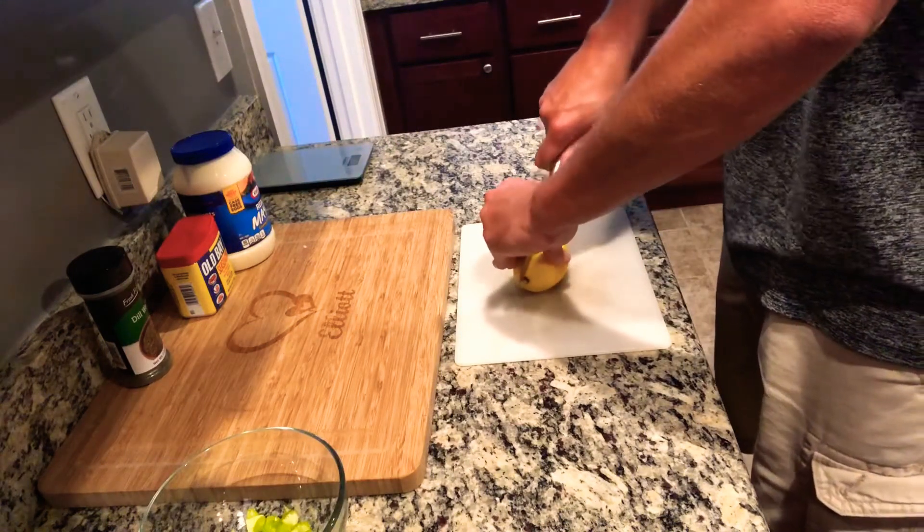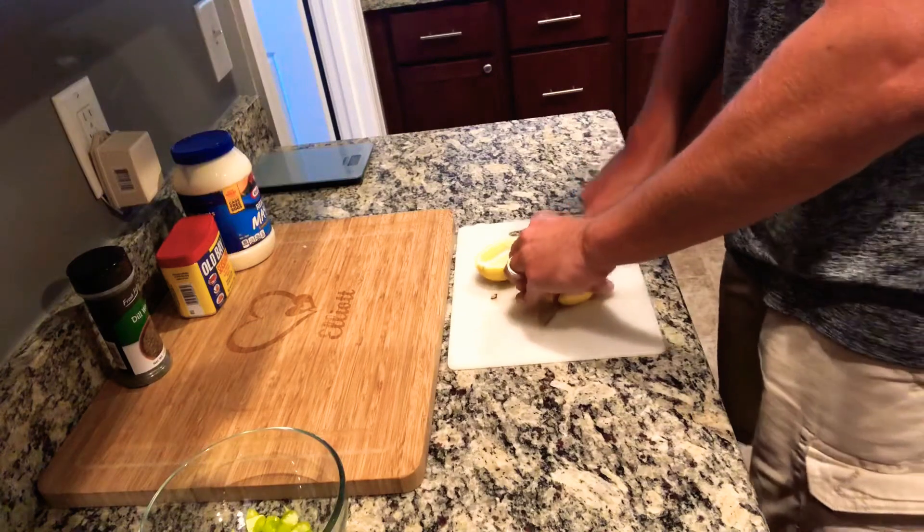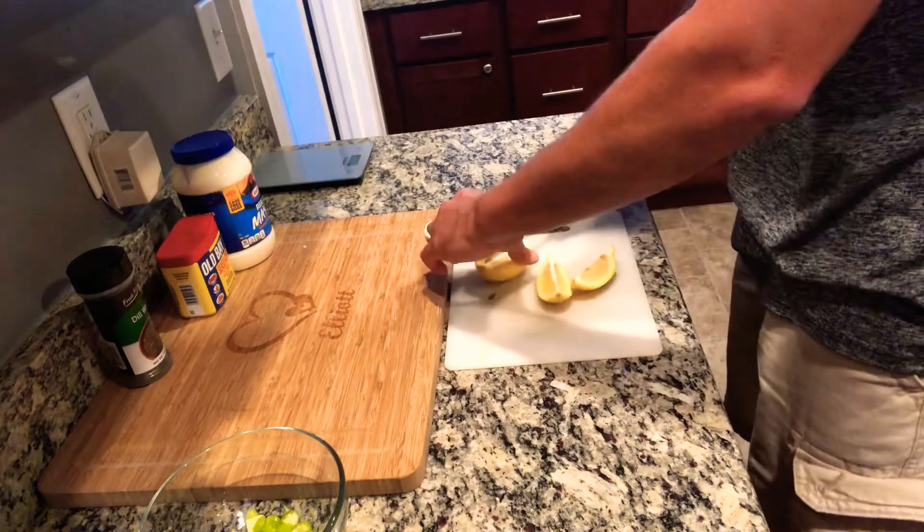Now we're going to grab our lemon — I'm going to cut it into four wedges, but we're only going to need one wedge, not all of them.